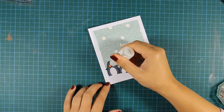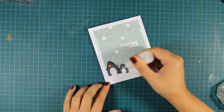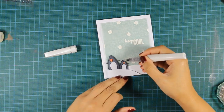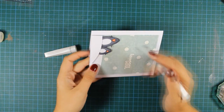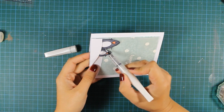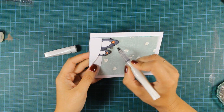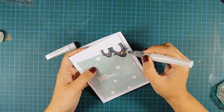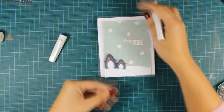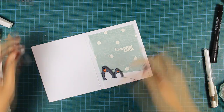As always I'll go ahead and add some details on the card because I think that small details really make the card. So I'm using glossy accents and I'm going all over their beaks. And now I'll go ahead and use my Wink of Stella glitter pen — the clear one — and I'm covering up all the parts of the penguins that are darker. And finally to finish off my card I've used black enamel accents on their eyes, because after all this dark coloring I couldn't really see them, so now they really came to life.